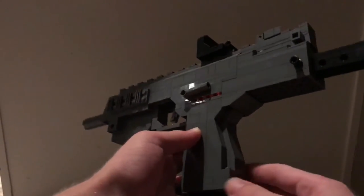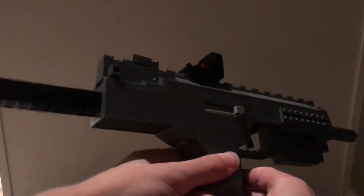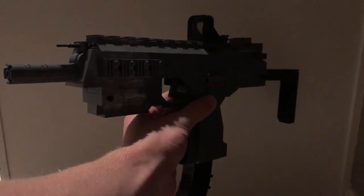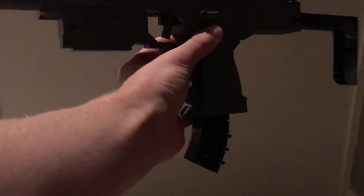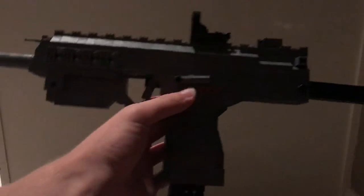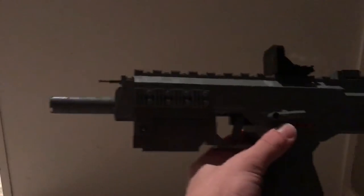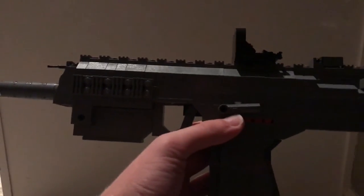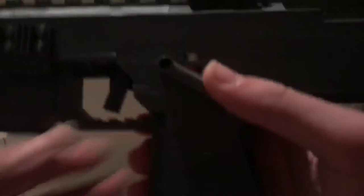Starting off, we're just going to take a look at the outside of how this rifle was built. As you can see, there are various details on this LEGOized version of the MP7 that actually exist on the real version, such as the magazine, the foregrip, the retractable stock, the folding grip, and the barrel.